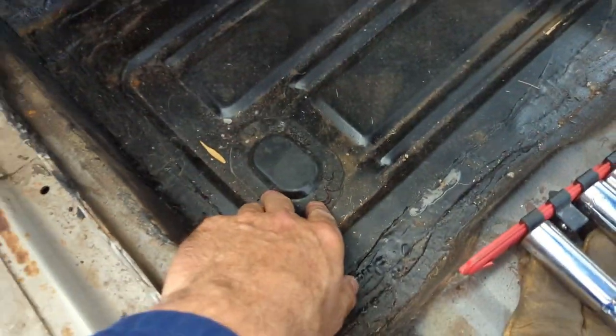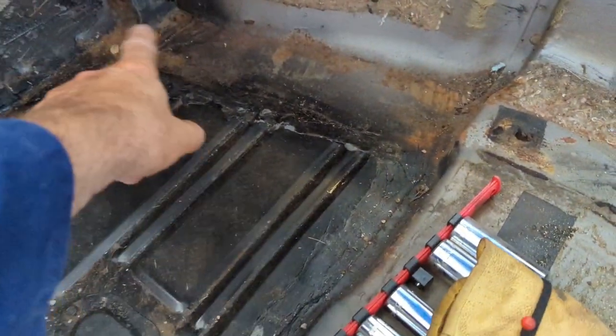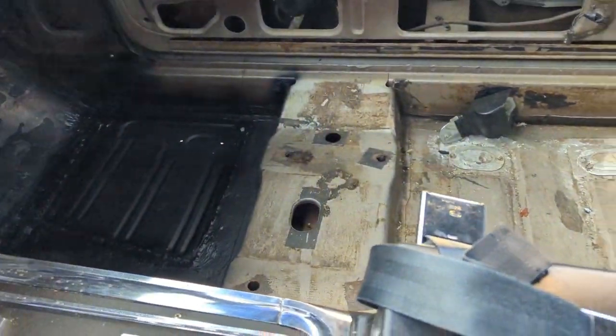These pans are all nice and solid — I got them all painted up nice. That's just dirt in around there. I did rust treat all this but I'll do a little more, same on the other side. It's all cleaned out now.